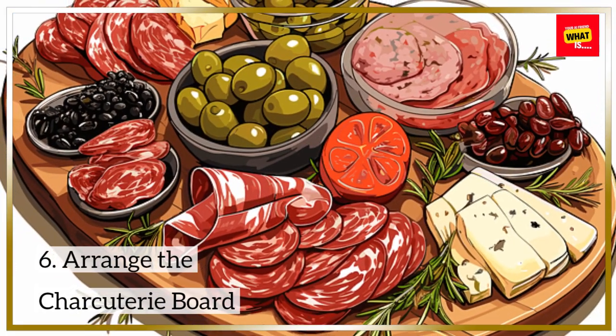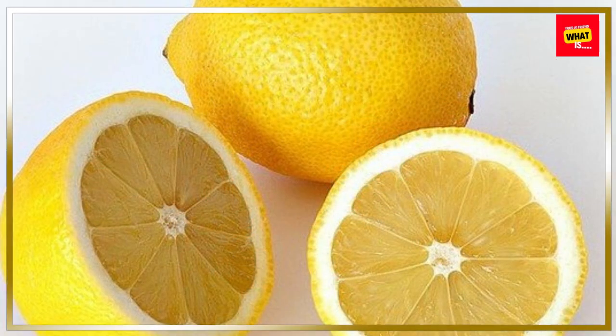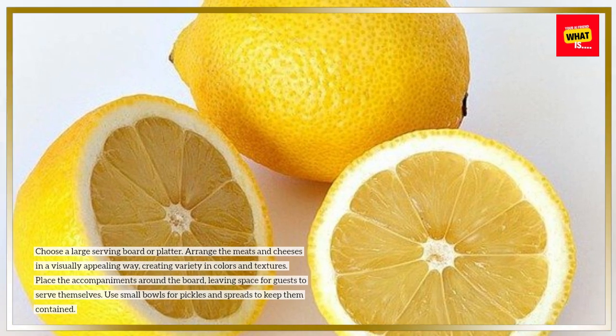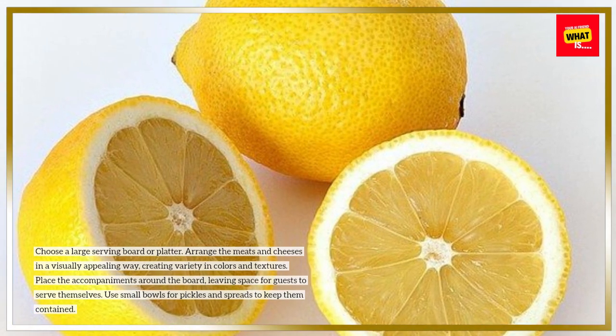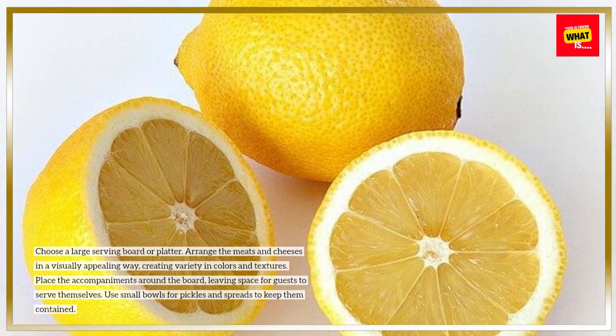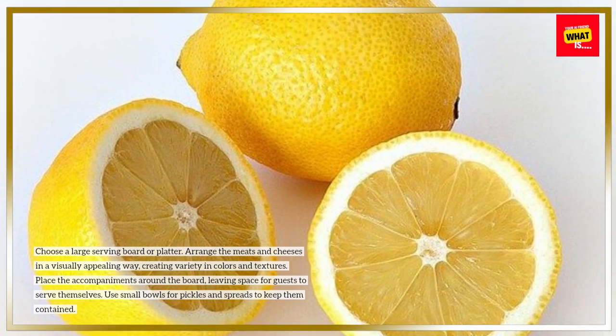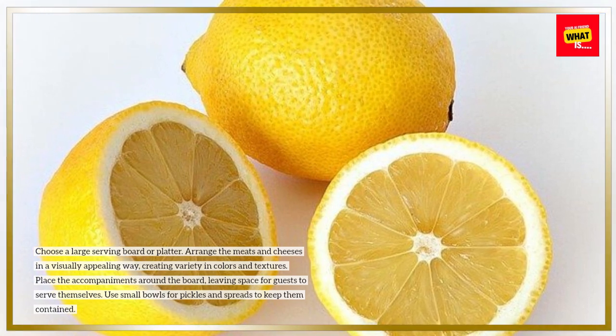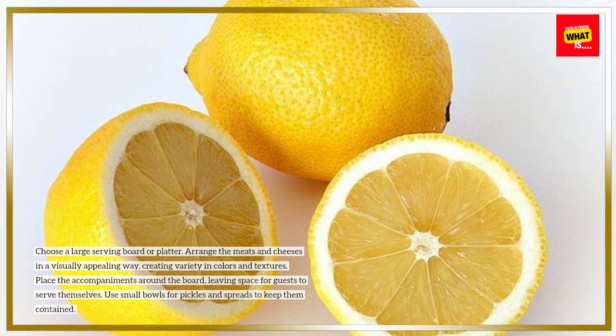Step 6: Arrange the Charcuterie Board. Choose a large serving board or platter. Arrange the meats and cheeses in a visually appealing way, creating variety in colors and textures. Place the accompaniments around the board, leaving space for guests to serve themselves. Use small bowls for pickles and spreads to keep them contained.